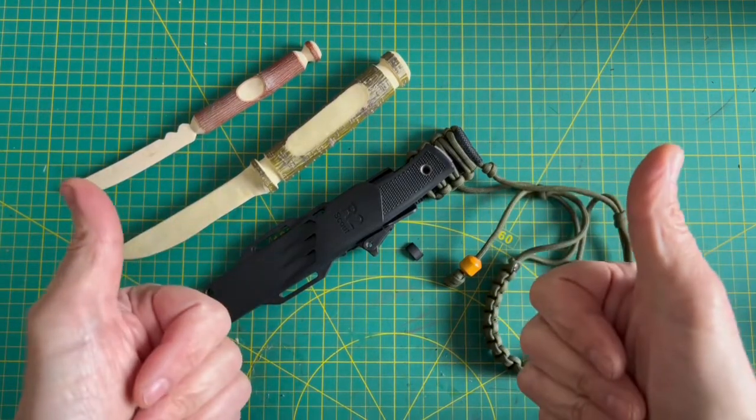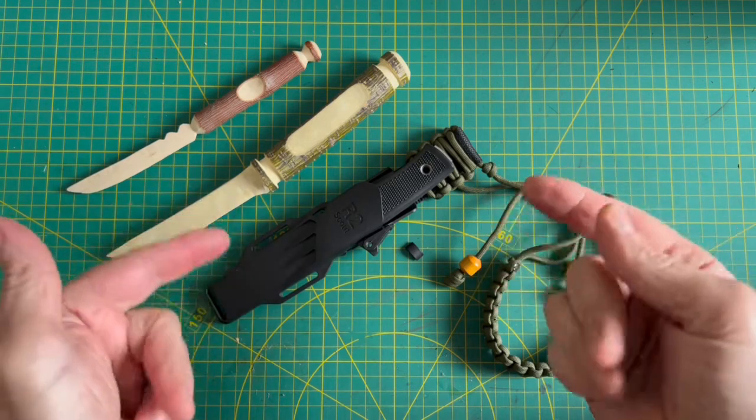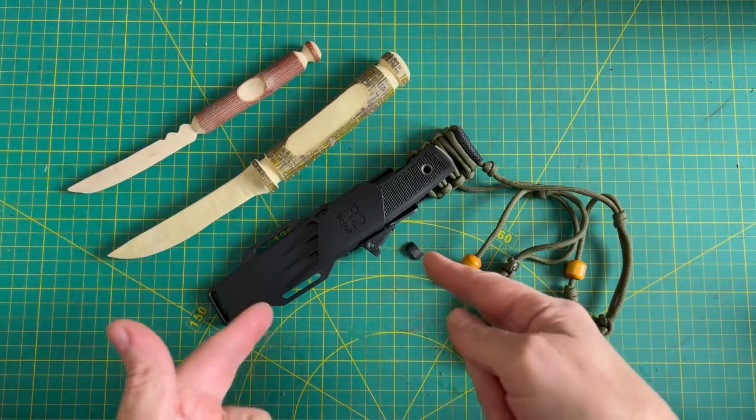Hey everyone, I hope you're having a super fantastic day wherever you are. This is going to be a really short video on the Falkneven R2 Scout pouch. I've had a problem.